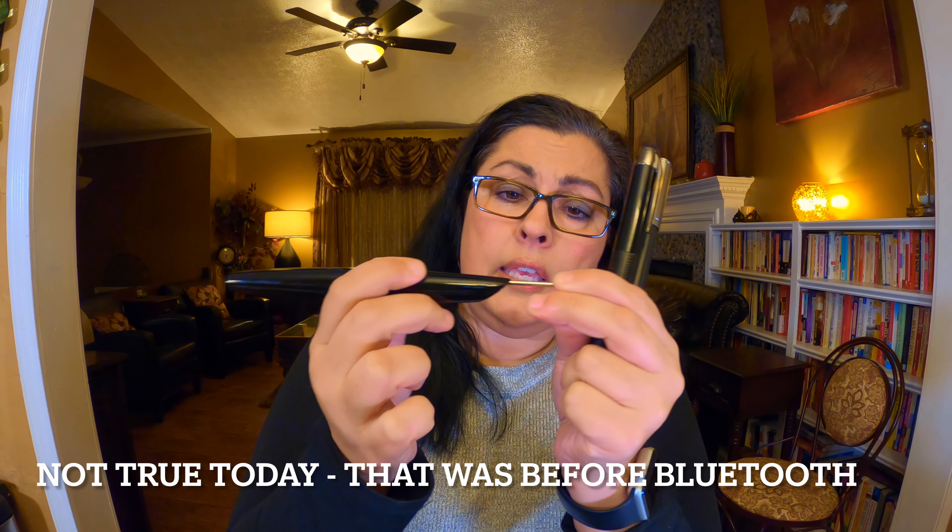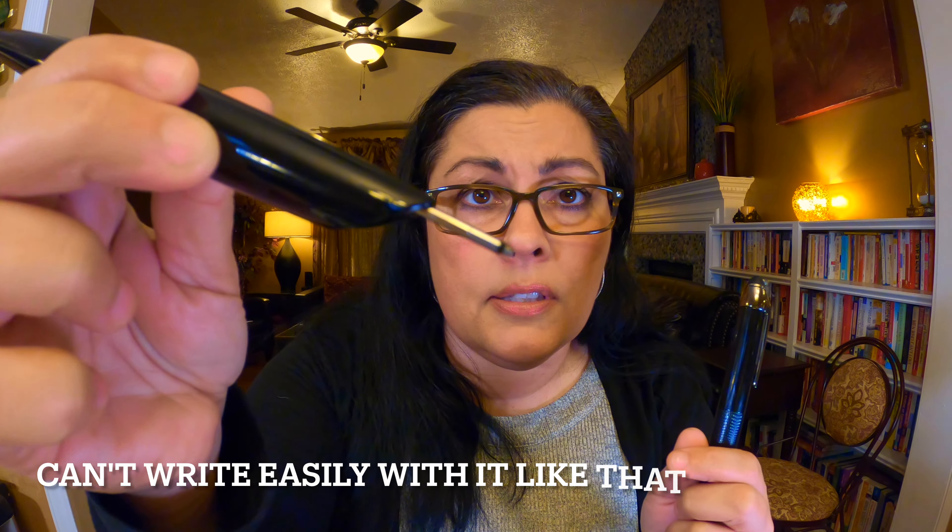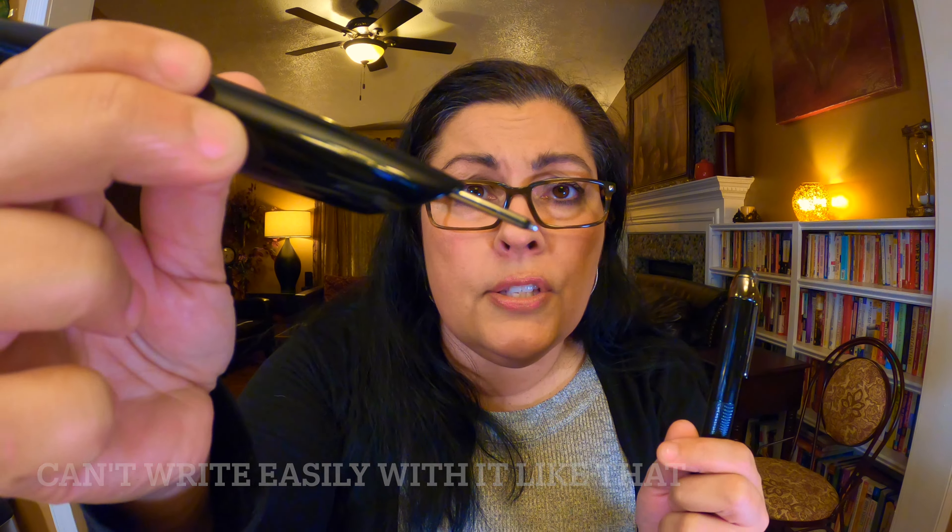Now if you put the long ink in the Echo, it sticks out ridiculously far — you can see that it just sticks out too far. This is how this pen should look. It's not the end of the world if you put the long ink in the Echo pen.